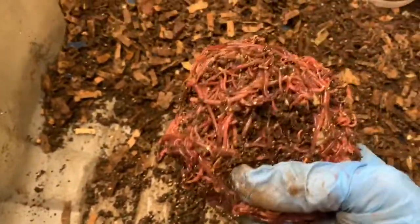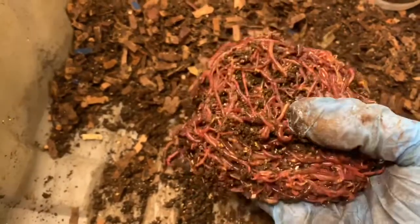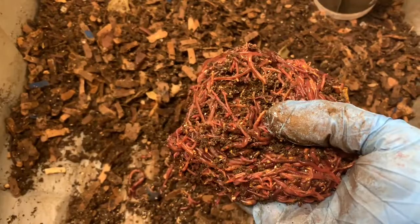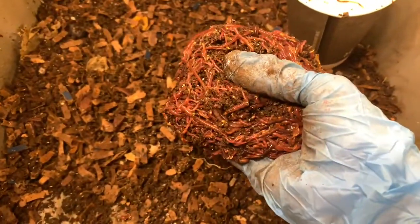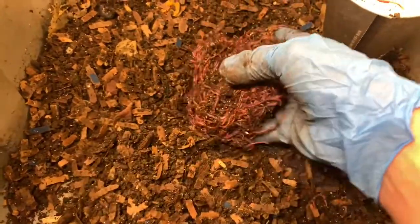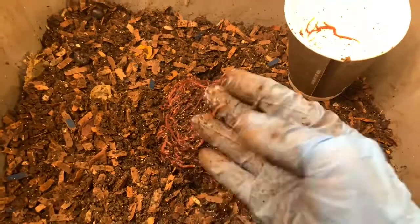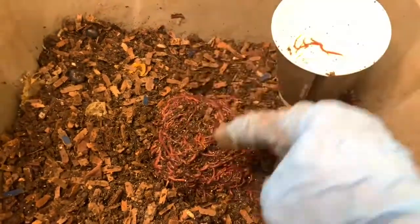We're going to put these guys back, feed them, and consolidate all the bins. But these guys have been stressed enough for today, so I'll put them back, get the rest out of the cup, feed them, and we'll move over to the mama bin.